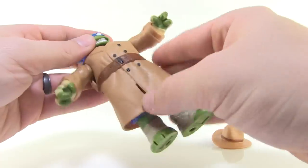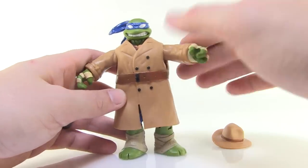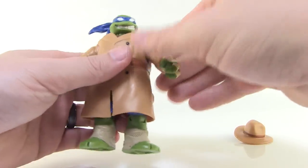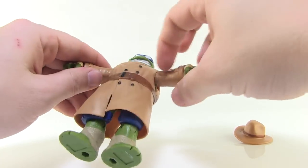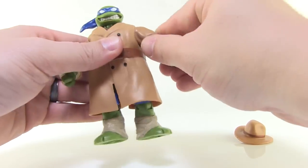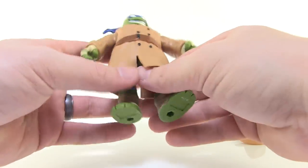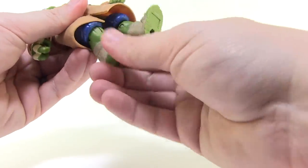Now this doesn't appear to be removable — it's definitely fitted over the figure, not really meant to come off unless you disassembled the figure. But it does give us a version of Leonardo wearing his trench coat. This is going to alter the articulation just a bit. He still has the same joint at the head. The arms don't have any articulation in the elbows, so they can basically just go outwards, forwards, or backwards. You do still have the swivels at the wrists. The legs can still articulate and they're the same as before, but the trench coat greatly hinders that movement.